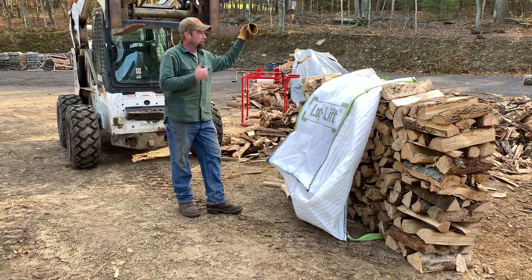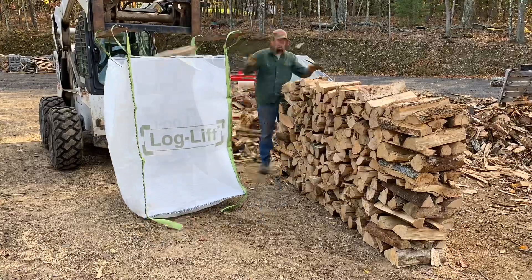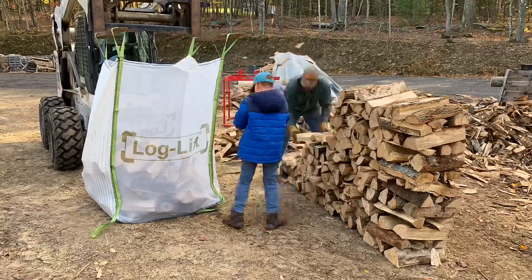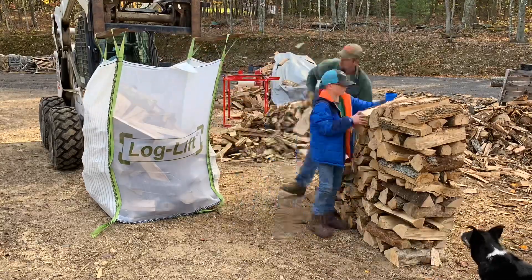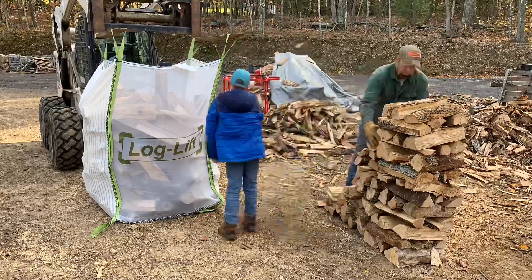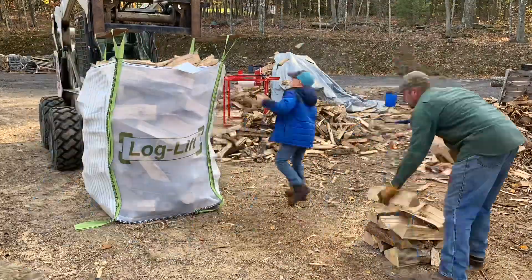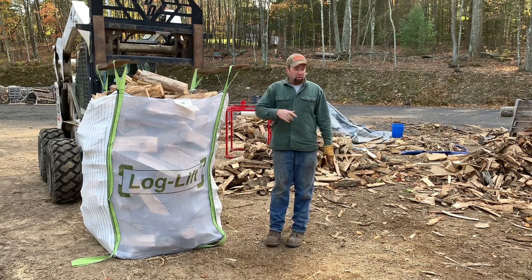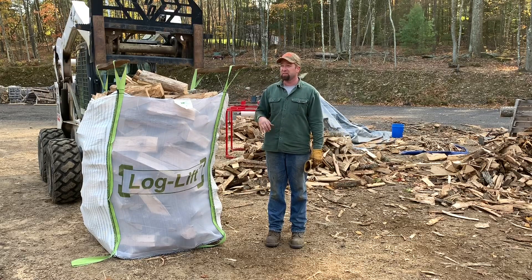I've never had to fill a bag before, so I think this is about the right height. We'll get things set up and start chucking pieces in — maybe one of my helpers will come over and give us a hand. I hate stacking firewood to begin with, but stacking it just to take it apart and throw it in there to prove it's a third of a cord — I know that's like a waste of 20 minutes at least.